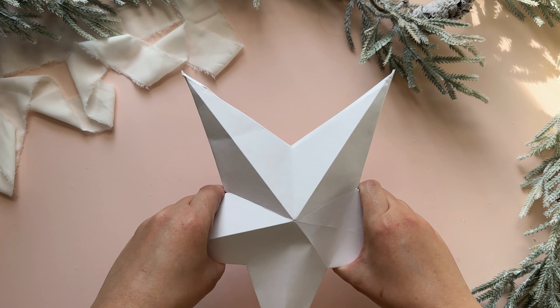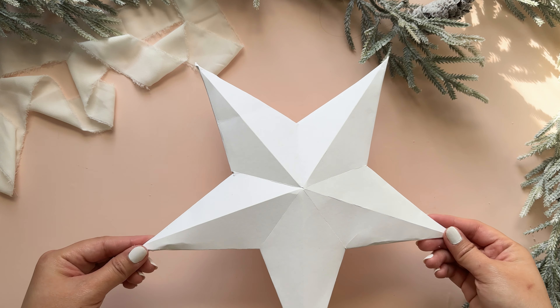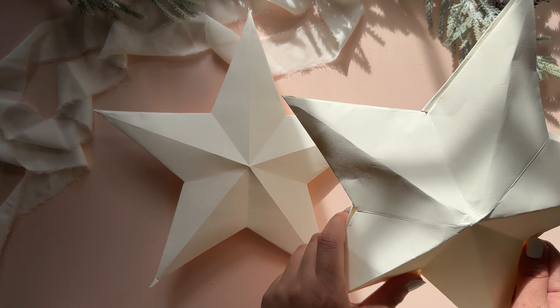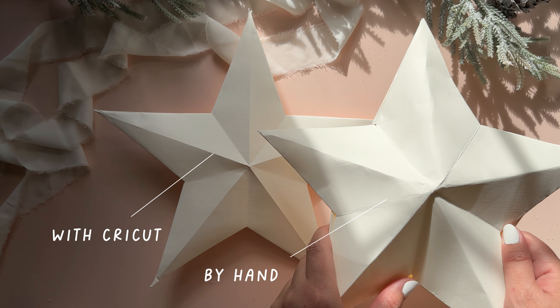The second star is definitely a little trickier and takes some practice, so I suggest maybe trying this on some computer paper before doing your final thing on cardstock. Here's a side by side of what the star looks like doing it by hand versus doing it with a Cricut. Personally, I like making the first star by hand and the second star with my Cricut because getting that perfect star shape can sometimes be tricky, but both can definitely be done either way — by hand or with a cutting machine.